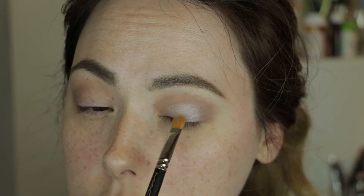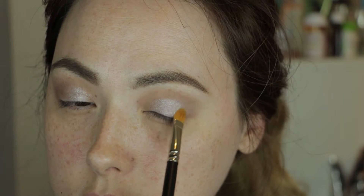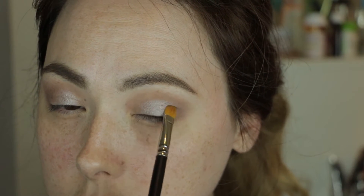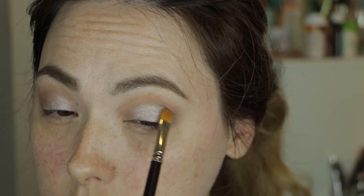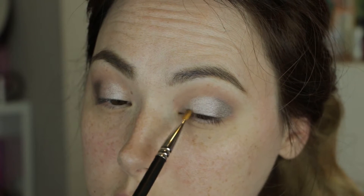I'm just leaving just the tiniest bit open on the inner and outer corners so that I can layer Pistol right next to that with the same brush, just adding a little bit more definition there. I really want to get a gradient look and I want to add a little bit more depth and shadow in those areas.